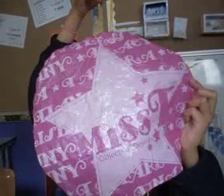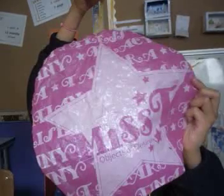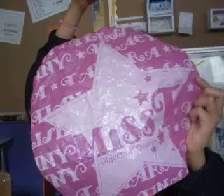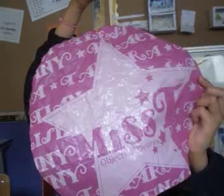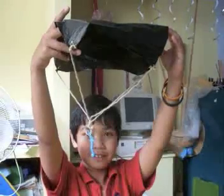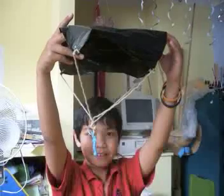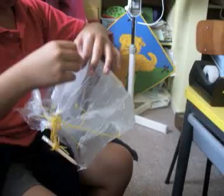My pirate ship is pink. There is the star, and here is the words on it. And the size like a circle. And there's the yellow string and I put the glue stick on it. That was my pirate ship. My pirate ship made from rubbish bag and the string. And I put the man on the pirate ship.